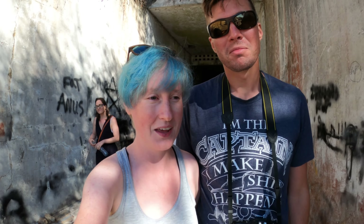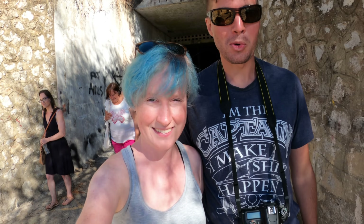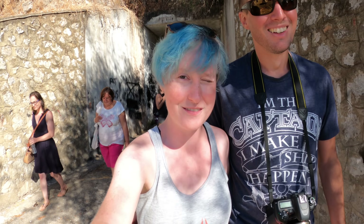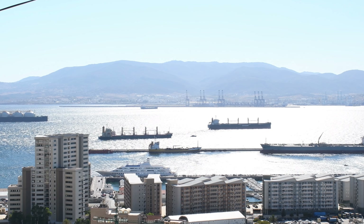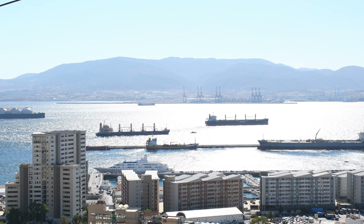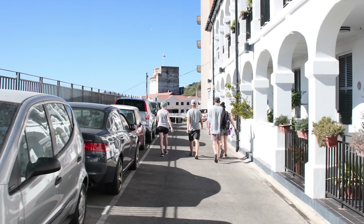That was really neat. We got a tour through the World War II tunnels, but what I didn't realize is that they're not just WWII tunnels — we also went to some Victorian era tunnels. Pretty much as long as there's been people on this rock, there's been people making holes in it. It was very, very cool.